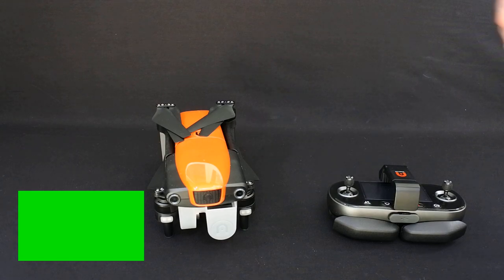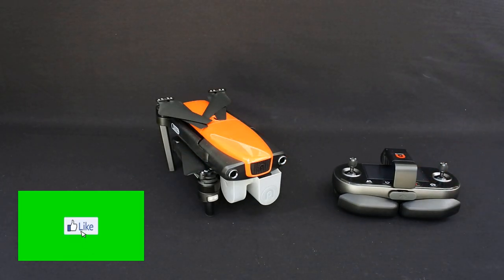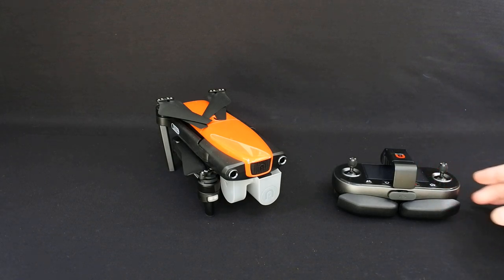Hi, welcome back to Korsky Drones. Today we've got the Autel Evo, and I'm going to do a review on this. It's probably going to be in two to three parts because I don't want to do a stupidly long video. So today I just want to show you the drone and I'll go through the controller with you.